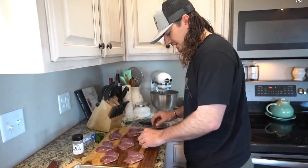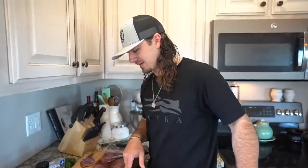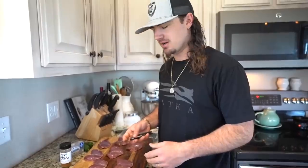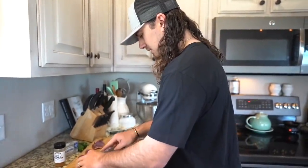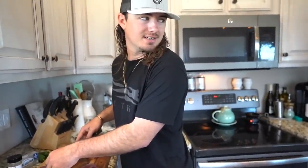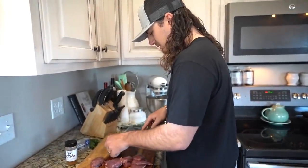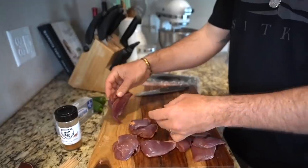All right guys, this is the next day and it is lunchtime. We're going to make pigeon poppers. Normally we do this on the grill but today we're going to do it in the oven just to mix it up a little bit. I got some turkey bacon. I always take my breasts and cut them in half just so they're a little easier to work with — you don't have a huge breast to wrap a whole piece of bacon around.